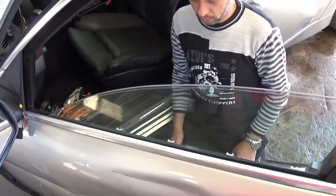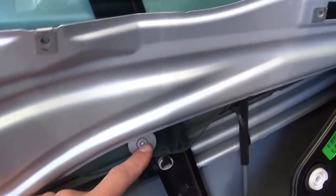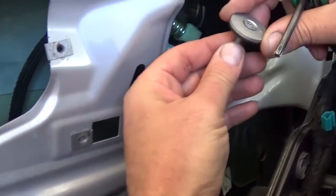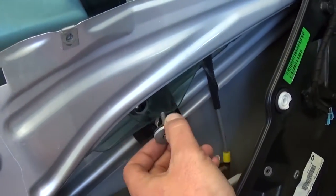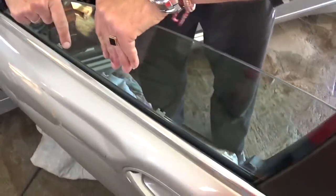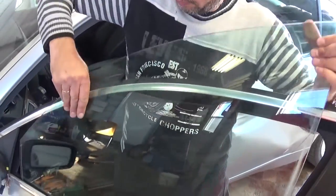Before you proceed, make sure you have the window at this position right here. With a T30 socket, remove this bolt right here — that's the one holding the window to the regulator. Unscrew this one and the front one as well. You can see how long the bolts are. Now the window should be free and we should be able to lift it up and pull it out of the door at an angle like that — just be careful not to break it. You can see the whole window will come out.